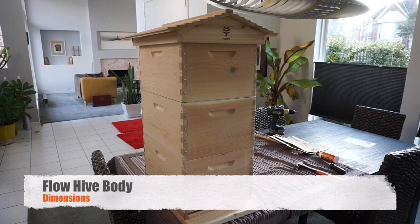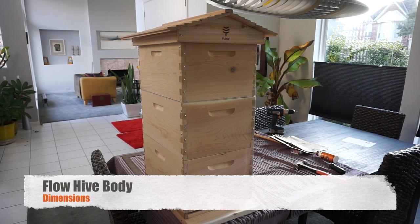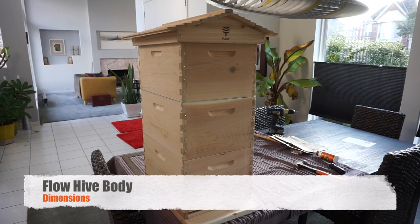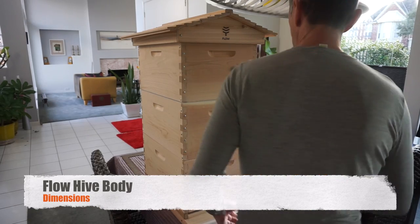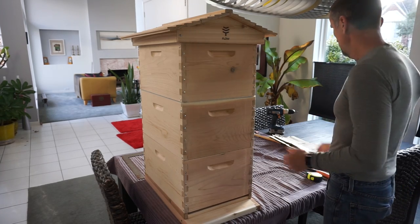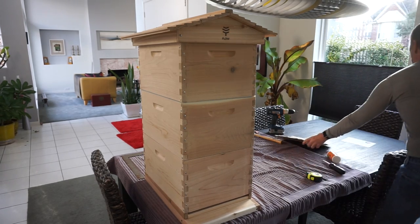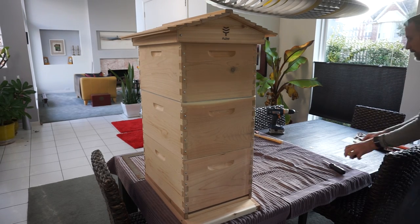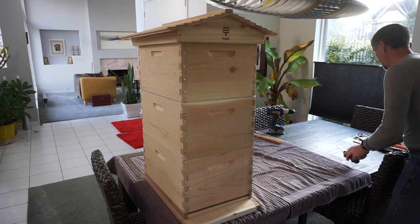Got a question concerning dimensions. I just had the tape measure here. Dimensions of the flow frame, the box, due to the number of actual frames that could be placed in there.